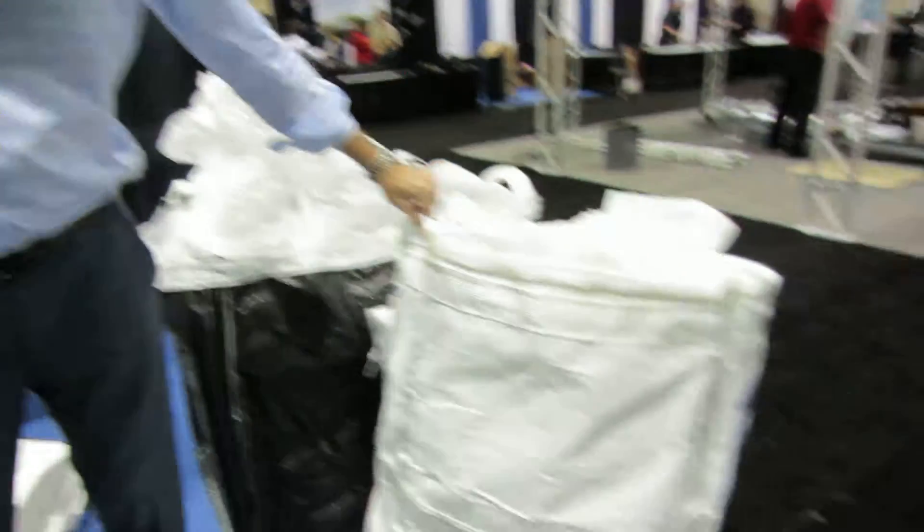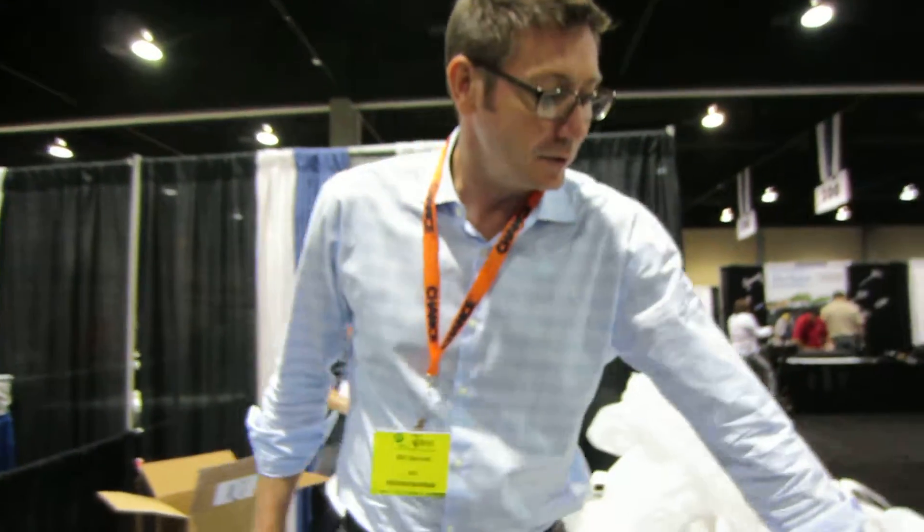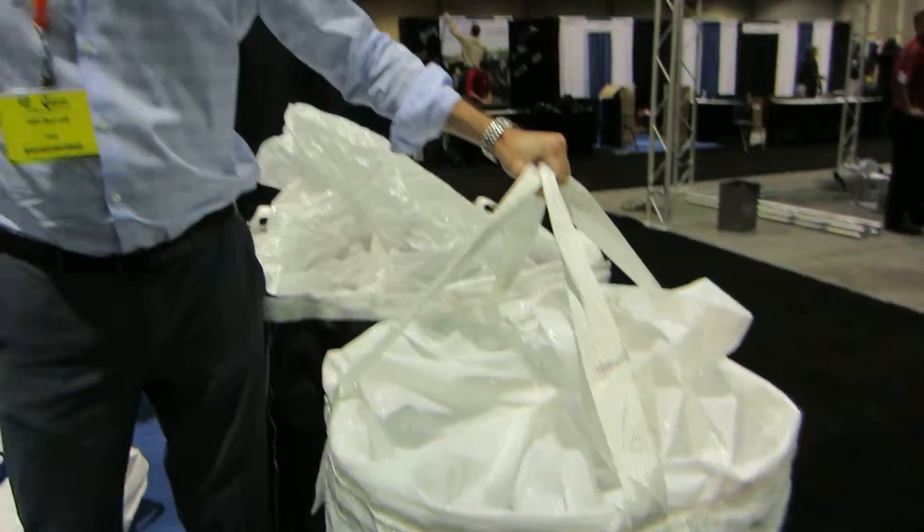The transformer containment bag is made to completely contain transformers leaking with PCBs. All you have to do is put it inside the bag, shut it, and it has its own lifting loops. You never have to open it up again.